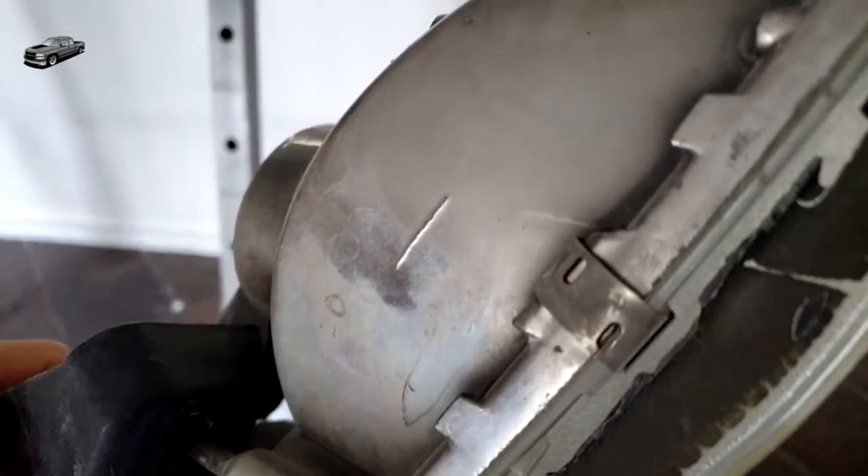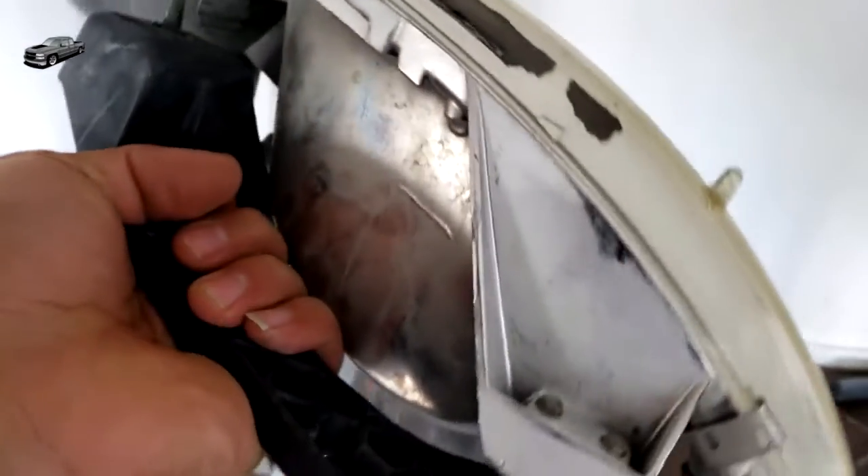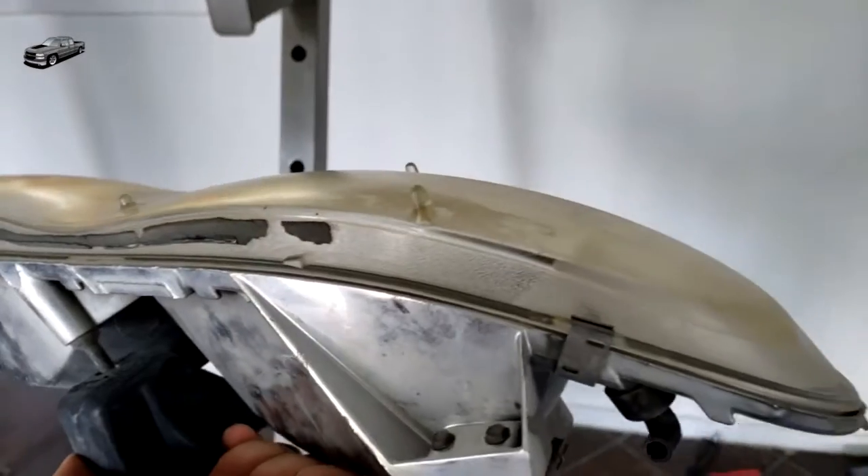First, you got to take off all these metal tabs. Some headlights have them, some headlights don't. And any hardware that's attached that looks like it might be holding the lens, you got to make sure you take all that off.